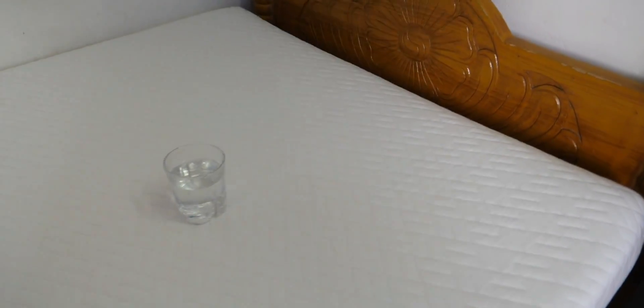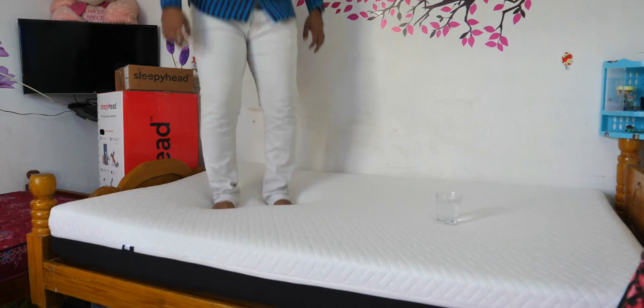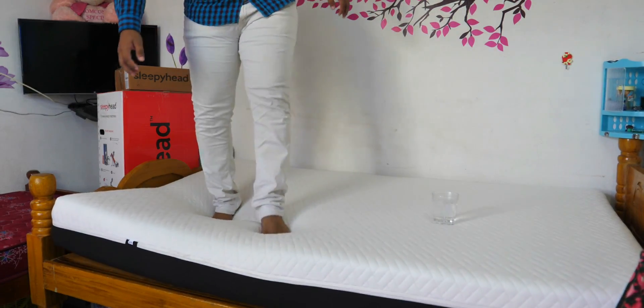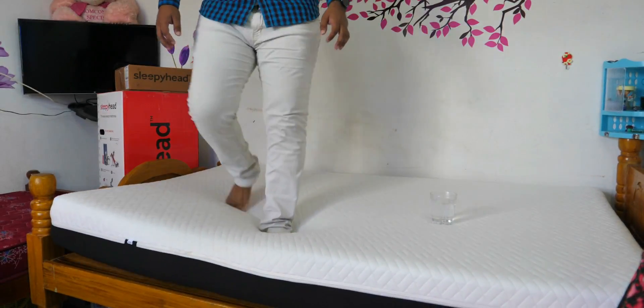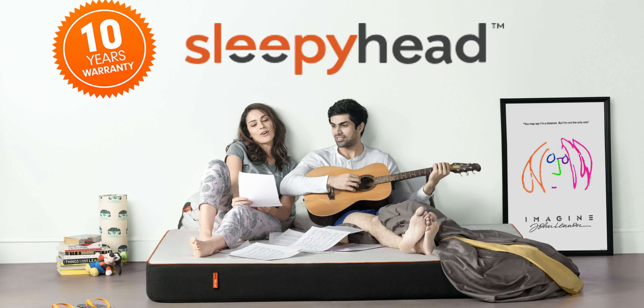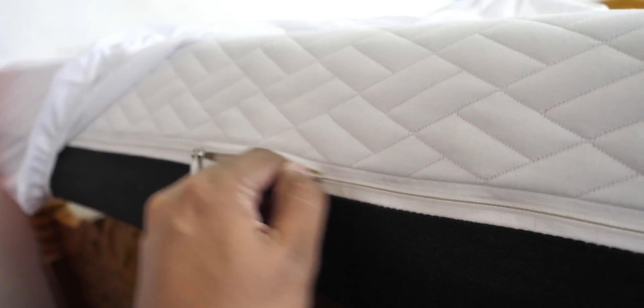Now we have a glass of water. There is a glass of water for this mattress test — if there is some disturbance, it is not related to the mattress. The first feature is 100 days free trial, so if you use it for 100 days and want to return it, you can. This is a high-quality breathable fabric. This is a zip closure.